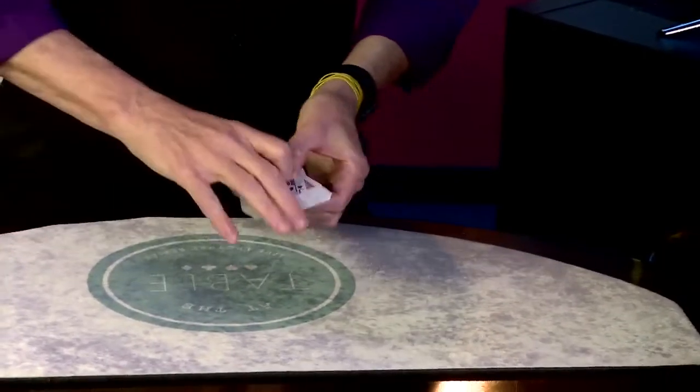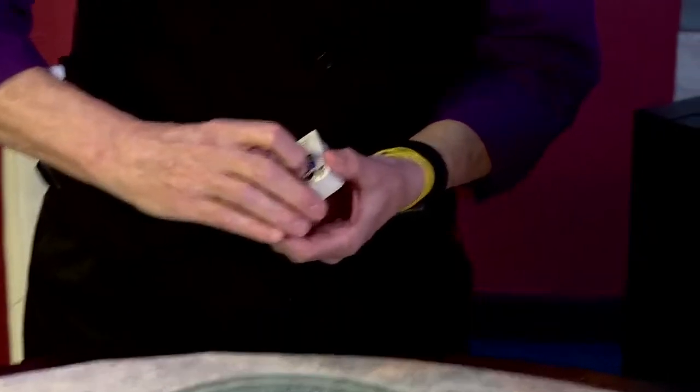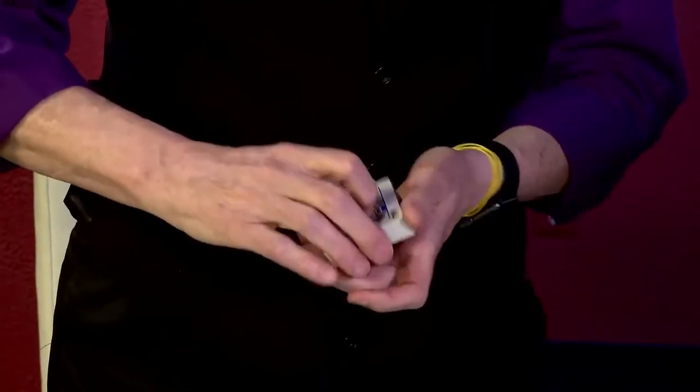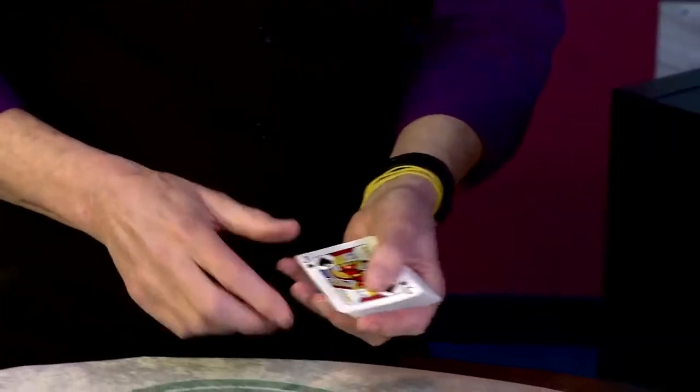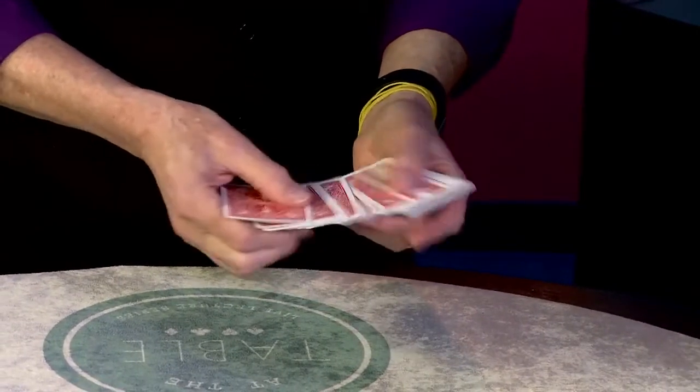Face-up into face-down. If I square it, we have a situation. We'd have to take some time to straighten the deck out. But that's why I have this card — this is my magic card. If I turn him face-down, all the cards turn face-down. Just like that.